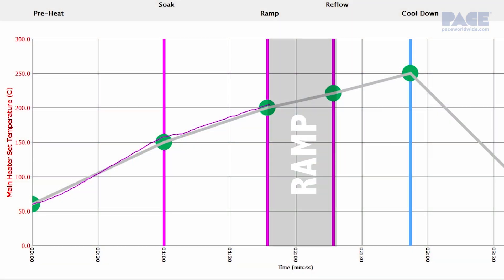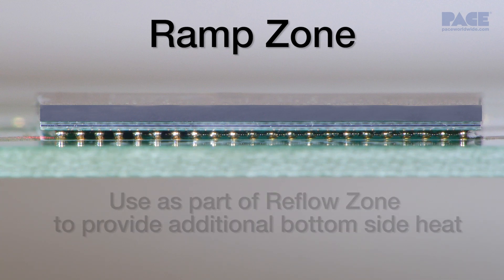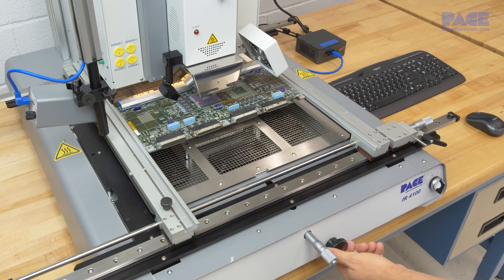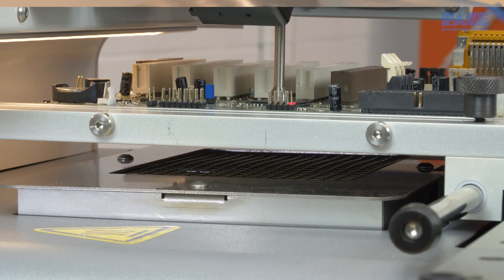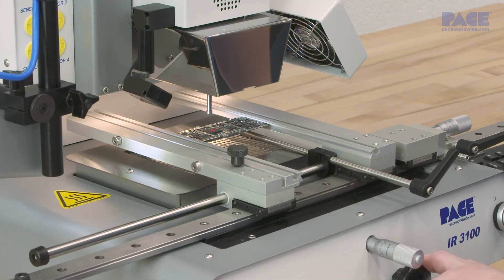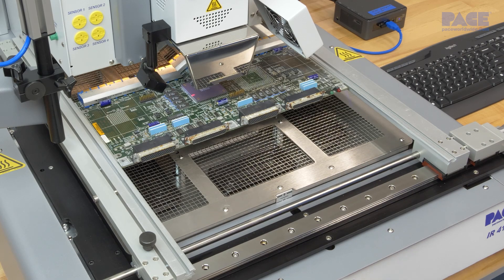The ramp zone is flexible. It can be used to transition from the soak zone target temperature to solder melt temperature, or used as part of the reflow zone to provide additional bottom side heat for those thermally challenging applications. Alternatively, if increased thermal delivery from the bottom heater is needed, it can be brought closer to the board as the bottom side components will allow. However, we'll want to be careful about applying too much heat from the bottom heater to help minimize unwanted reflow of components on the bottom side of the board.